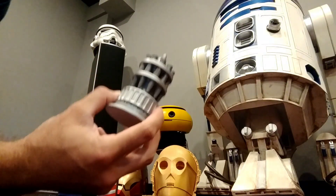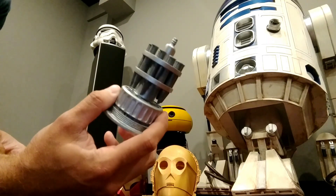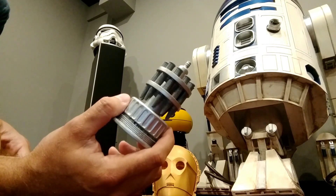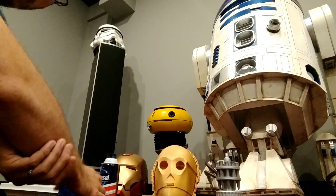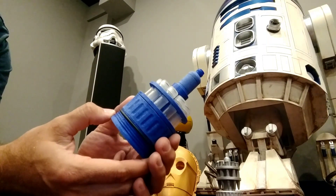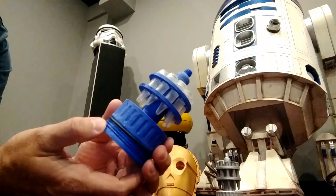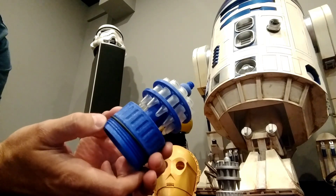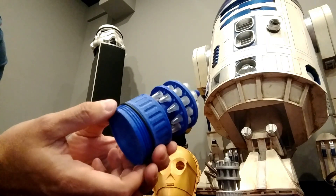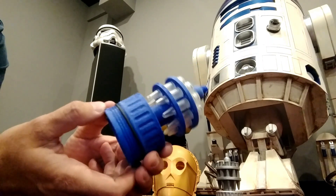I printed out the original Barbasol can and cryo canister from Thingiverse and I liked it, but it just wasn't accurate enough. So I went ahead and redesigned it using some dimensions from the RPF. I had a friend lend me his full metal version of the one that was on a run on the RPF, and I got all the dimensions off of that and tweaked it a little bit.